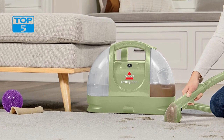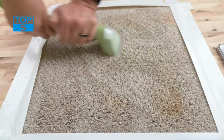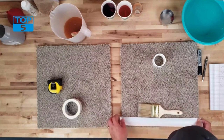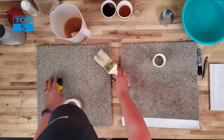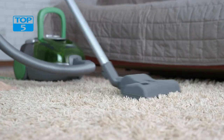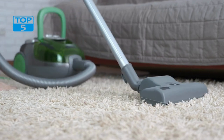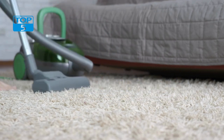One of the most significant advantages of this cleaner is its multi-purpose functionality. This portable cleaner can handle a wide variety of cleaning tasks, including removing pet stains, wine spills, coffee stains, and more. The 1400B comes with a flexible hose and a variety of tools that make it easy to clean tight spaces, stairs, and upholstery.